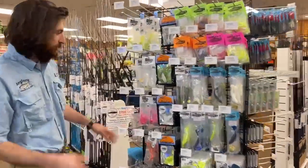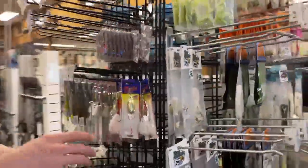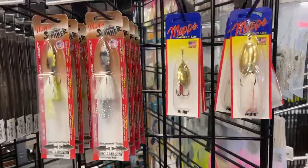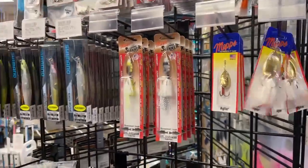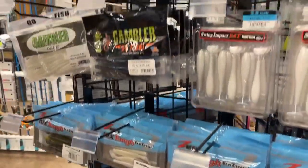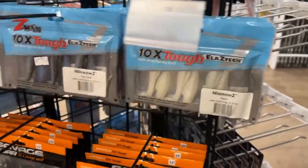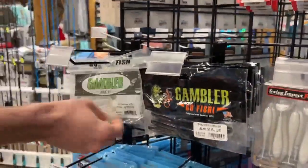We also have a staff pick selection — just a couple things we've been using to catch snake heads the past couple weeks. The World Minnows, the Maps World minnow, a couple different paddle tails, Z-Man stuff, a lot of white and black. Alex has been doing really well on the small minnows in pearl, same with the Gamblers — those bright colors and that black and blue.